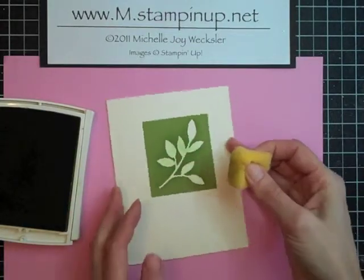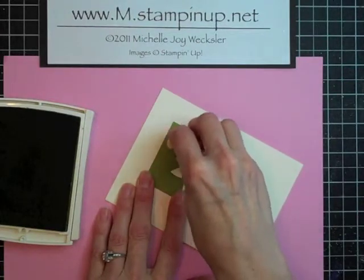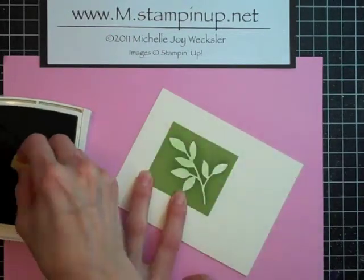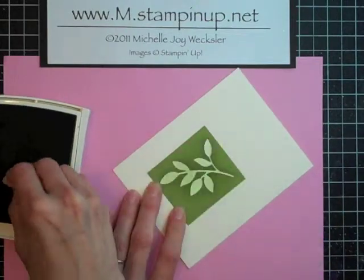You can also rub just a little bit around if you want. Just have to be careful because some of these parts are pretty delicate. When you get to this part, you want to make sure you're not going over the edge and that you're just stenciling the little leaves.